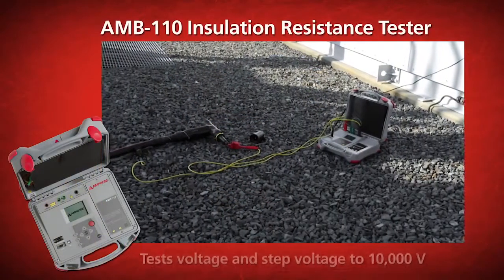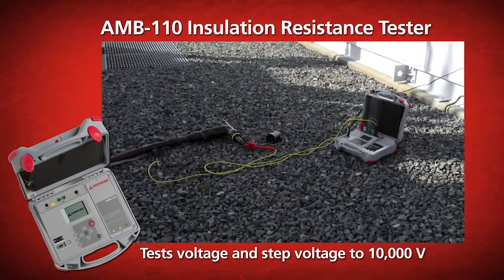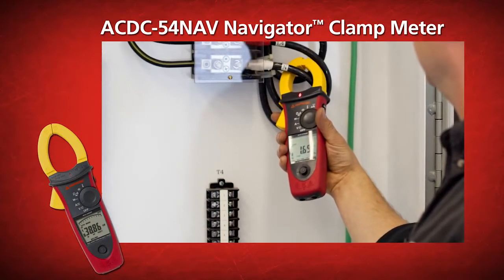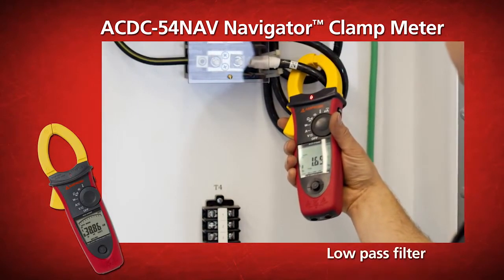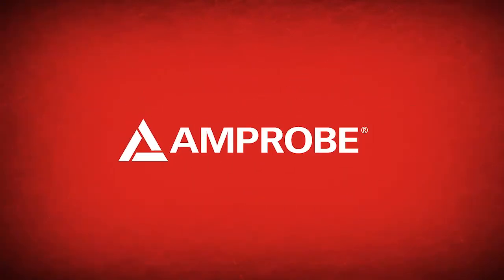The AMB 110 insulation resistance tester tests voltage and step voltage to 10,000 volts, and the AC DC 54 Nav Navigator clamp meter provides strong power quality troubleshooting capabilities, including phase sequence, power, power factor, harmonics, in-rush current, and a low-pass filter. Best tools for the money, period. Get Amprobe.